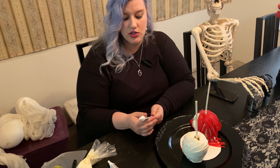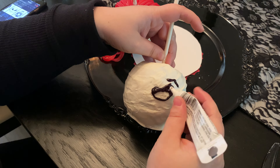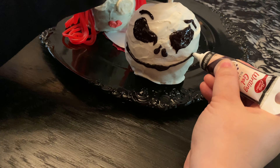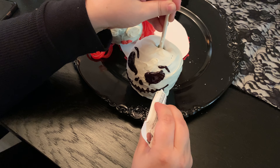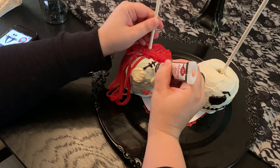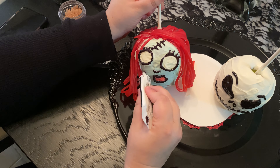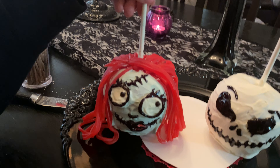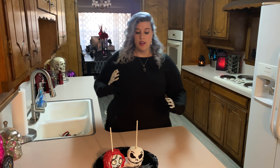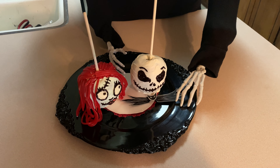While her lips and eyes are drying, I'm going to get started on Jack — I'm just going to use a black writing gel tube. Then we're going to take our black writing gel and do the detail work for Sally's face. As you can see, we finished our Jack Skellington and Sally. I made a little bow tie for Jack, as you can see.